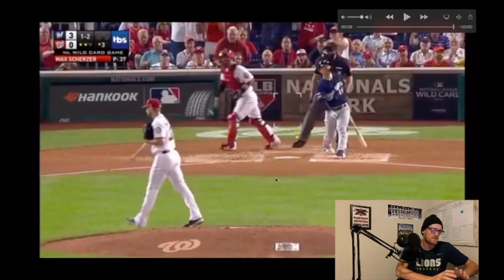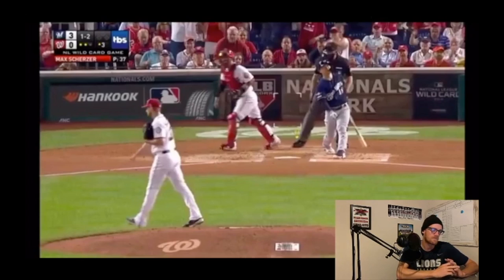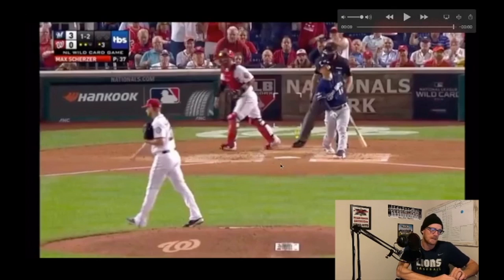I hope this video was helpful. Go ahead and take some of the things I said, try them in your next bullpen or throwing session, and see if you notice a difference in your delivery or your pitches. Let me know what you thought. I hope this helps and we'll see you again soon.